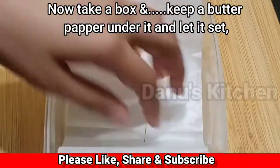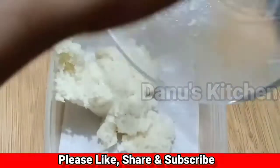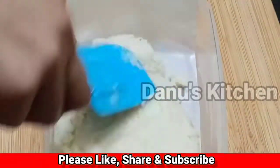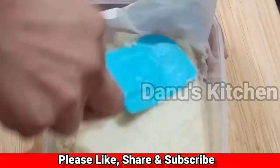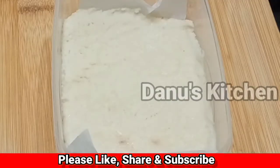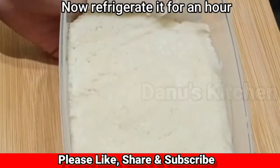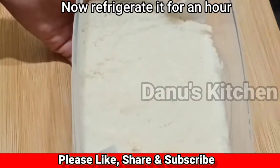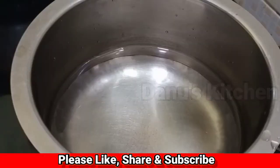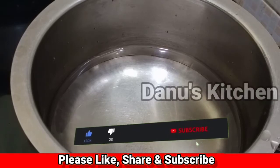Let's set it in the mould and put it in the refrigerator to set.